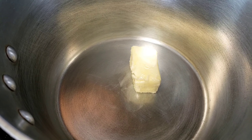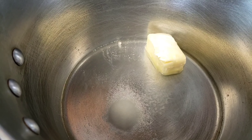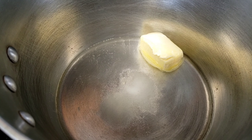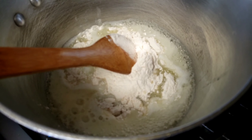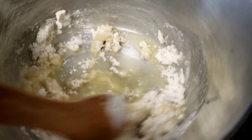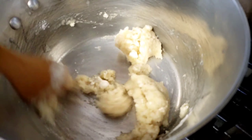First things first. In a medium saucepan, add butter, water, sugar, and salt and bring it to a full boil. As soon as it starts boiling, turn off the heat and immediately add flour at once. Using a wooden spoon, stir until the mixture forms a rough mass or until it leaves the sides of the pan.